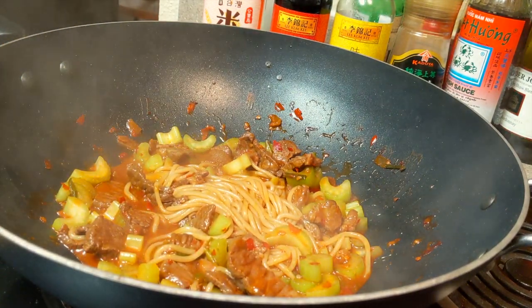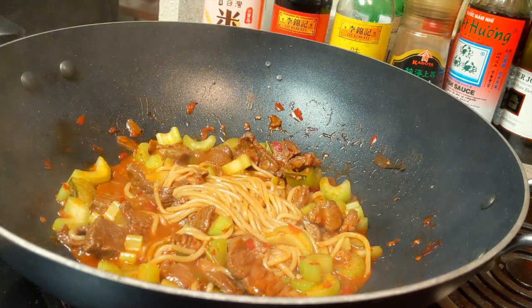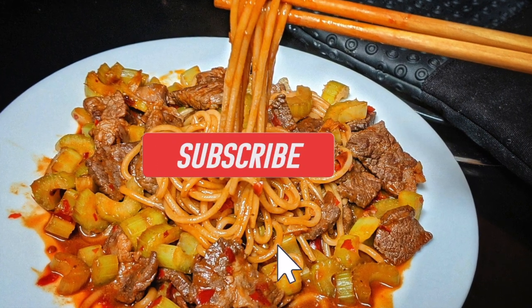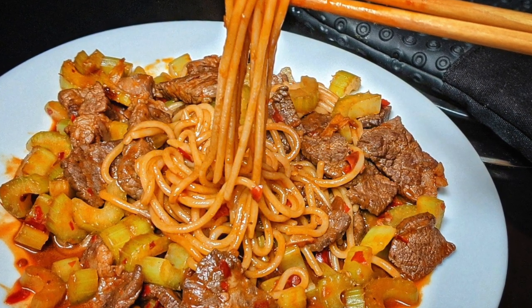Enjoy! This dish is very well balanced — the noodle is thick and chewy, the meat is tender, the celery is crunchy, and the sauce is sticky and spicy. I hope you enjoyed my video and please don't forget to like and subscribe to my channel. Thanks for watching!